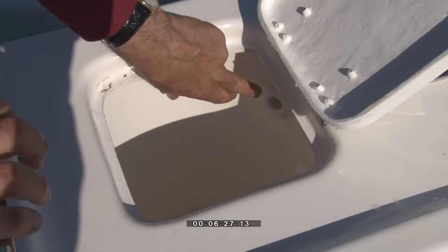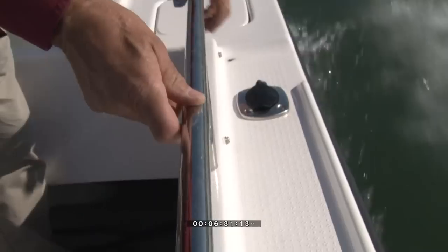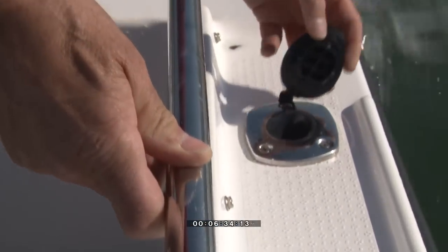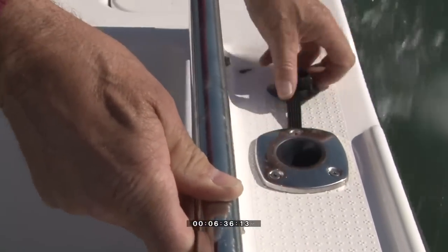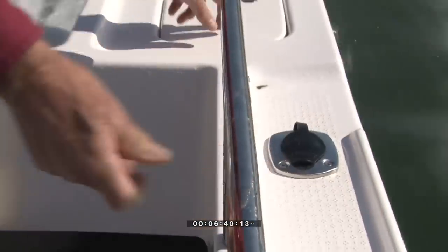There are two live bait tanks with circulation pumps and flush-mounted rod holders.